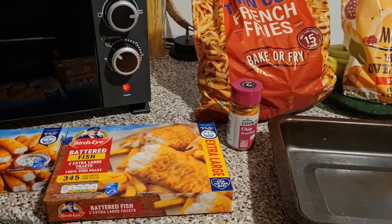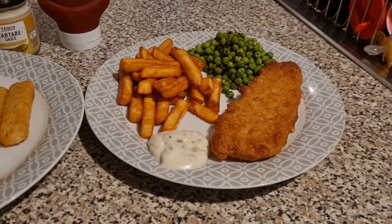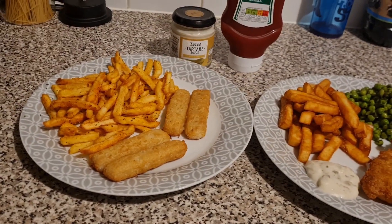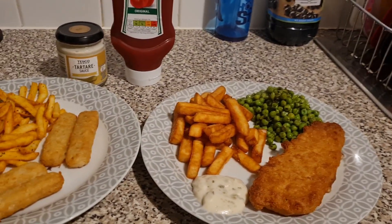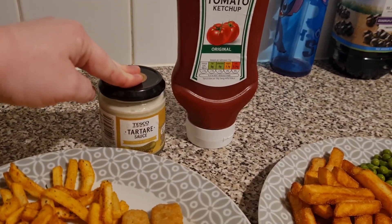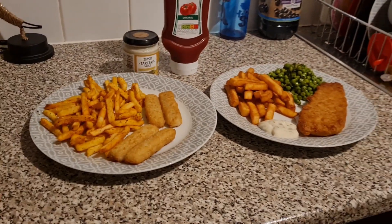Here is our dinner all dished up. This one is mine — I slightly overcooked the chips but they taste amazing so it doesn't really matter. And this one is Liam's — I've slightly overdone his chips as in the amount. He's got seasoning on his; I haven't on mine. I've got some tartar sauce with mine and Liam's going to have ketchup with his. And that is our dinner tonight.